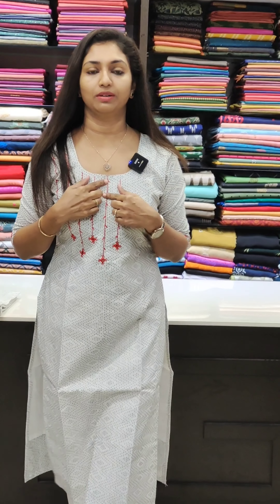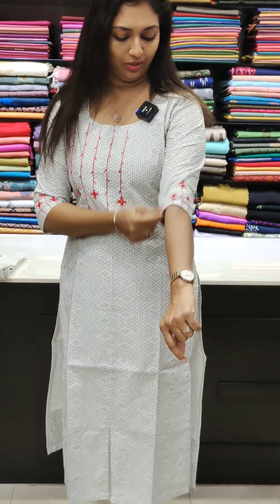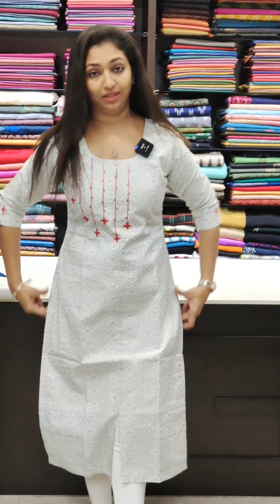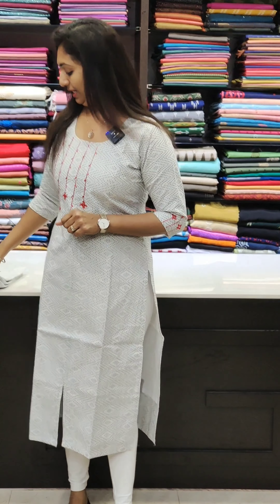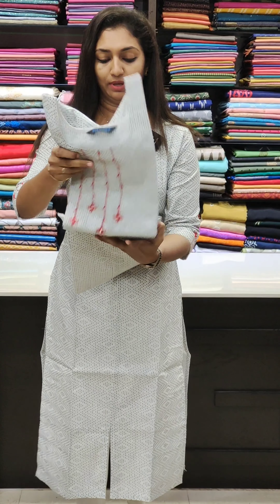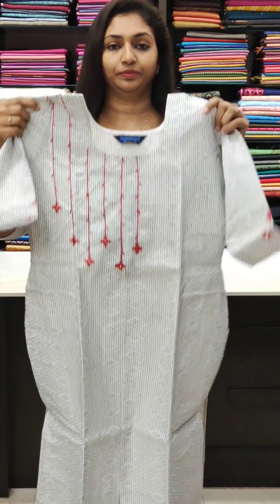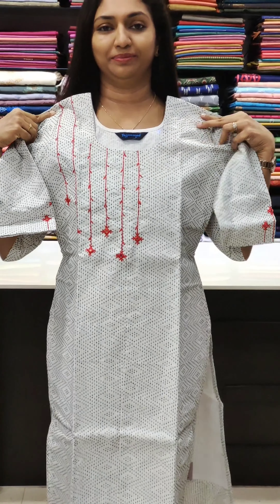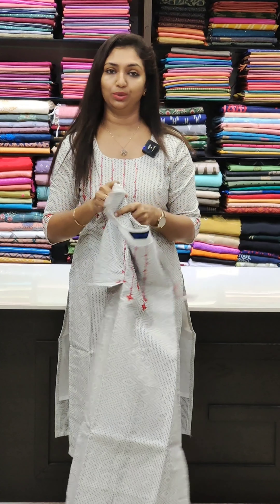The next one is a South cotton fabric with a simple round neck. It has thread work in red color and mirror work as well. The sleeves follow the same pattern. This is a VVP black color with thread work. The front has a side slit and width lining. Priced at 1049. Simple and elegant. The back posture is also visible. Available in 36 to 46 sizes.